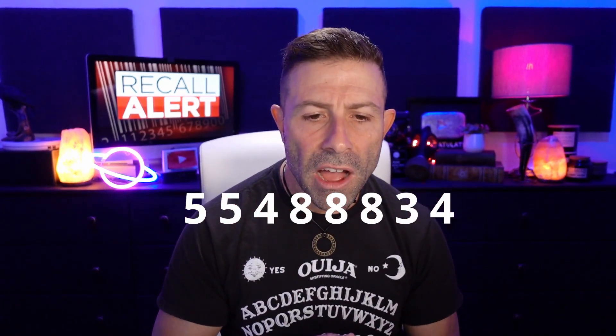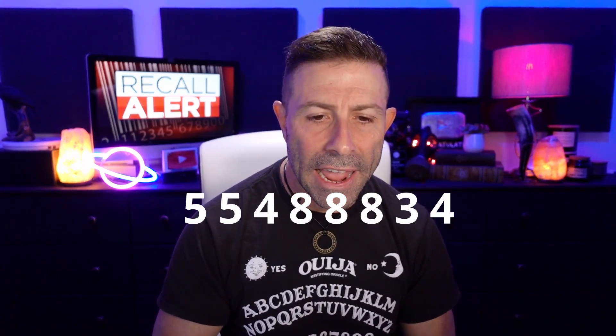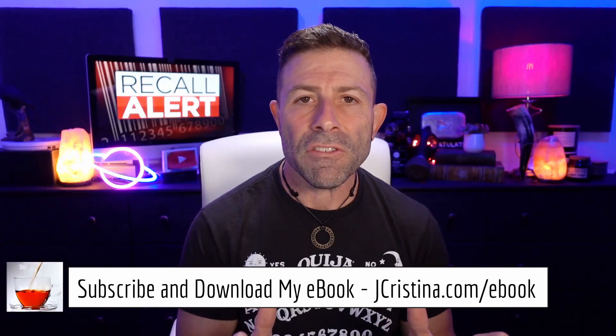Sigma states: 'You can find the serial number printed on the side of the lens and also on the box. If your serial number is higher than 55488834, you can be assured it is not affected by the issue.' So if your number is higher than 55488834, you're fine — but if it's this number or lower, there's a problem.